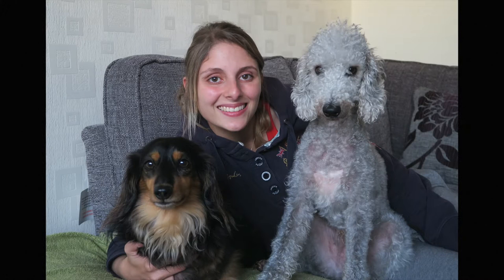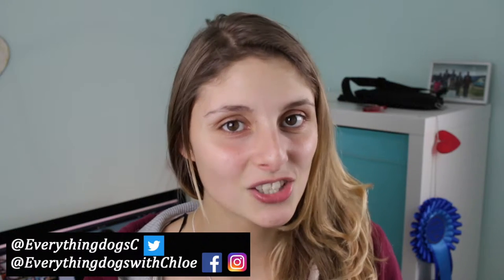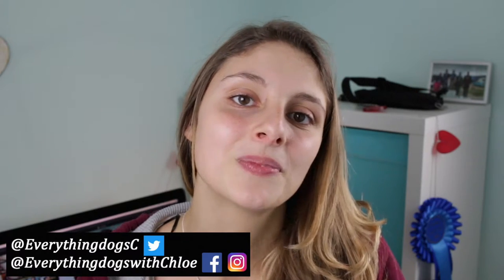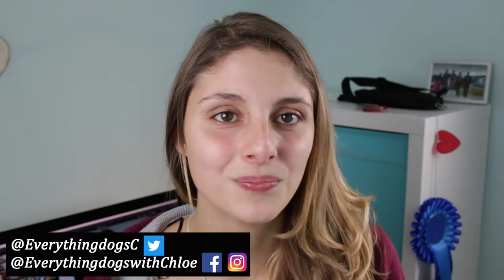Have you ever wondered how to properly dry your dog? I'm going to show you that in this very video. Hi guys, it's Chloe here. On this channel I talk about anything dogs — dog care and dog training. So if you're new here, please think about subscribing, and remember to check out all the links below. In this video I'm going to be showing you how to dry your dogs — I'm going to be using two products: a towel and a hairdryer.